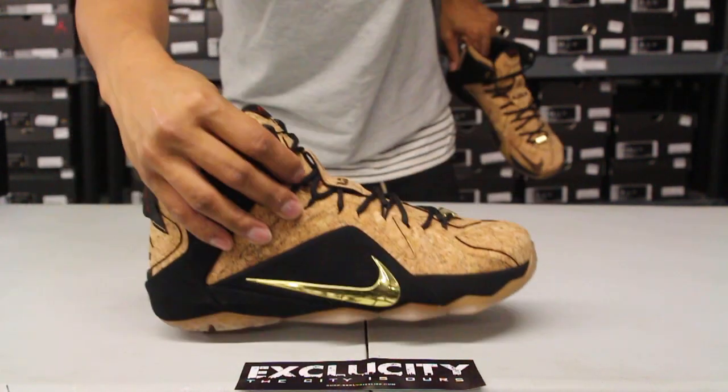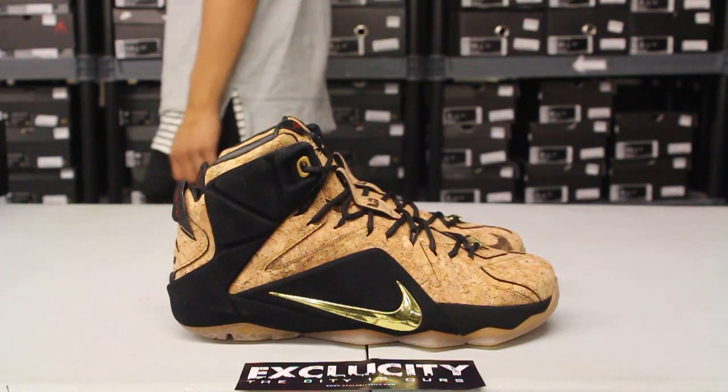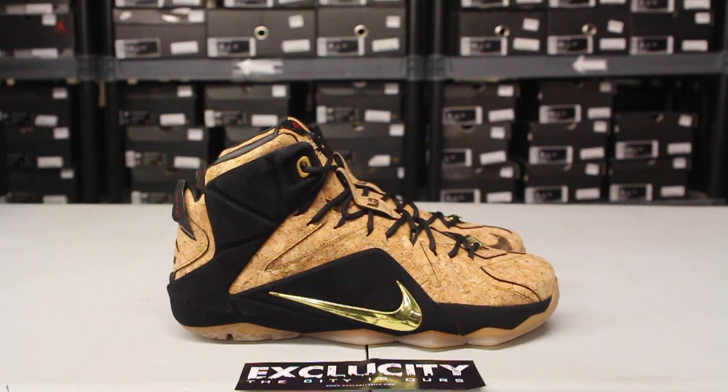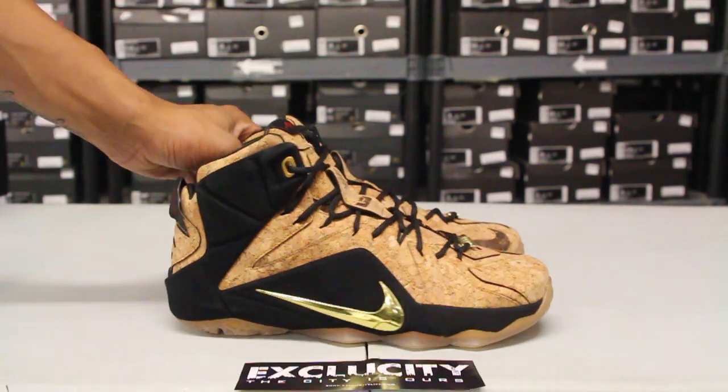For more information on how to purchase these shoes you can contact us at 514-846-8887. You can also contact us in the West Island area at 514-626-4434, in the Brassard location at 450-443-8887, in the Laval location at 450-681-8777, and finally at our newest location in downtown Toronto at 416-815-8887. Don't forget to check out our website ExclusiveCityLife.com.